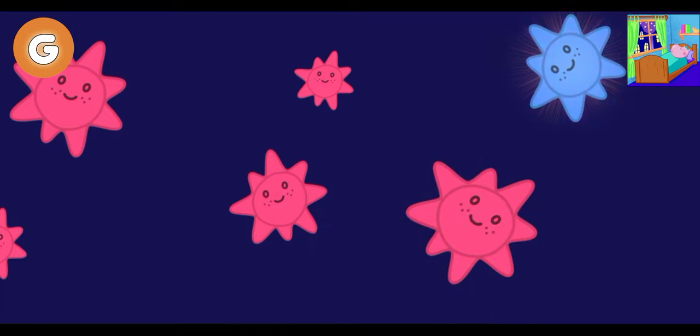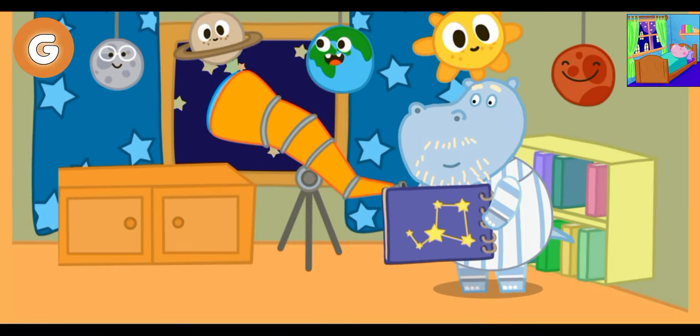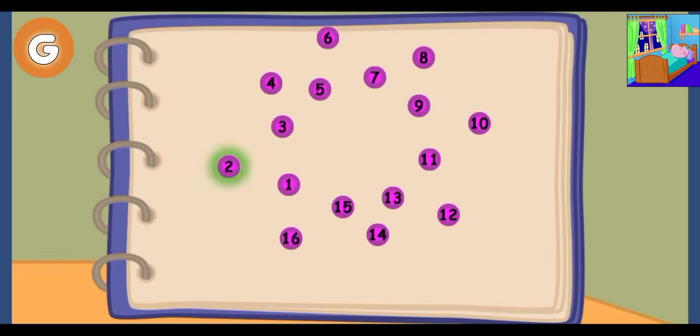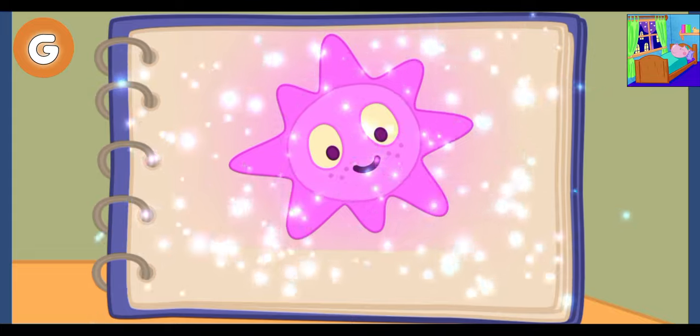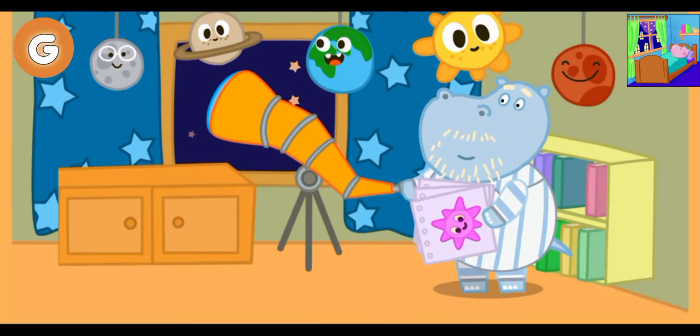Well done! You have found a new star. Grandad discovered a new star. Help place the new star into the book. Let's draw our star in the book. Great! We can name the star after Granny. But first we have to send three letters. Give the envelopes to Grandad.